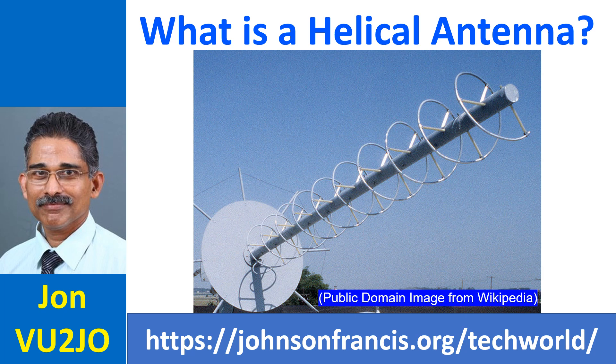Helical antenna, as the name implies, is an antenna in which one or more conducting wires are wound in the form of a helix. It is typically used in VHF and UHF ranges, with the most common example in amateur radio being the rubber ducky of handheld radios.